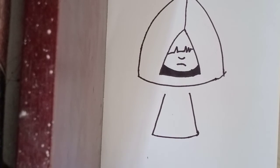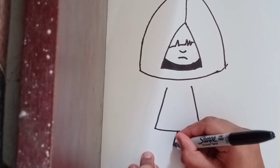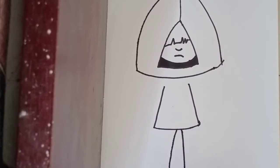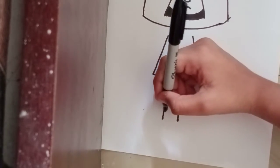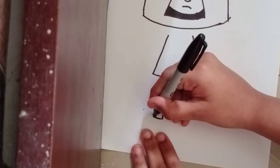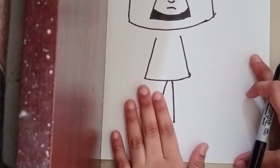Now let's draw a leg going to the side — bring it down, then round it off towards there for the legs, going it up. Bring it in with a small round off, and let's draw the leg just like that, with three fingers for the legs.